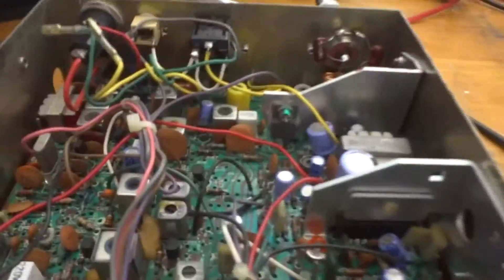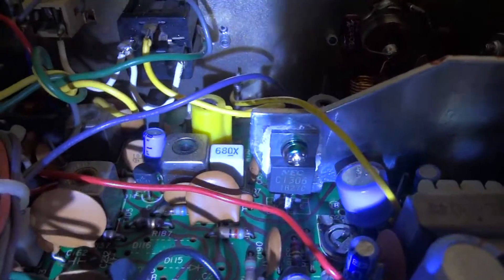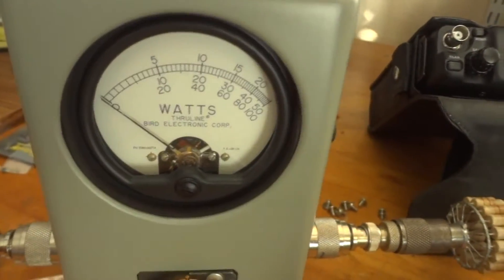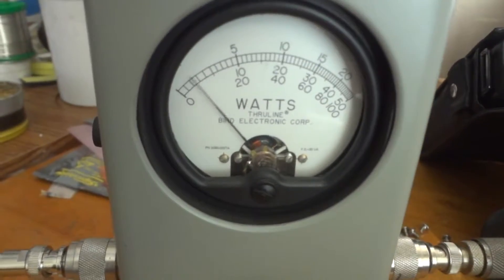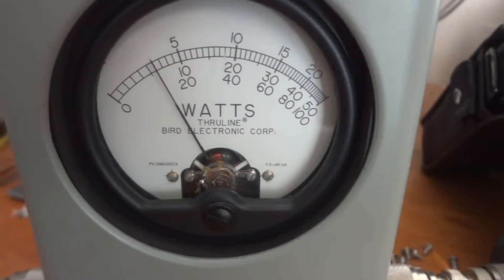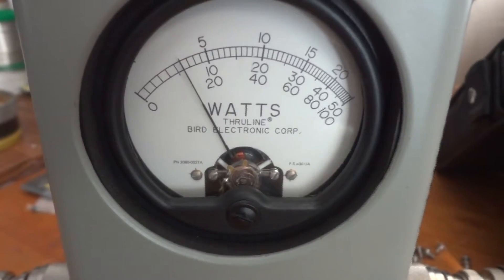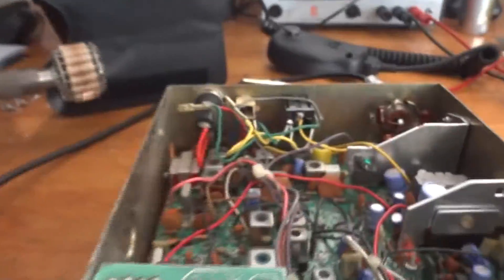We've got the radio hooked up with the original transistor. We have a monitor receiver on 27.185 MHz — that's channel 19 — and a wattmeter with a 50-watt slug, so full scale is 50 watts. This radio puts out 6 watts carrier — that's more than the FCC allows, but for our test that's not a problem. Better too much than not enough. So 6 watts of power from the old High Gain.